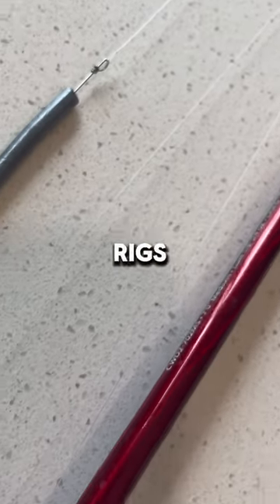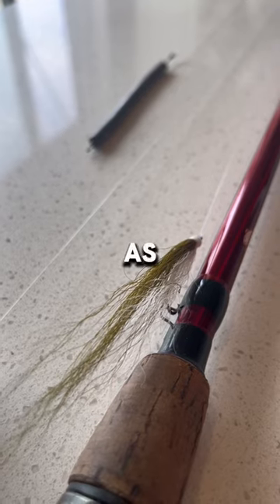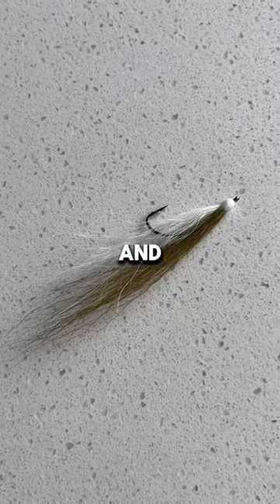This is one of the most effective rigs that will help you catch tons of this tasty freshwater fish. This is known as a three-way rig, and the items you'll need to set up this rig are a three-way swivel, a pencil bottom weight, and a fly.